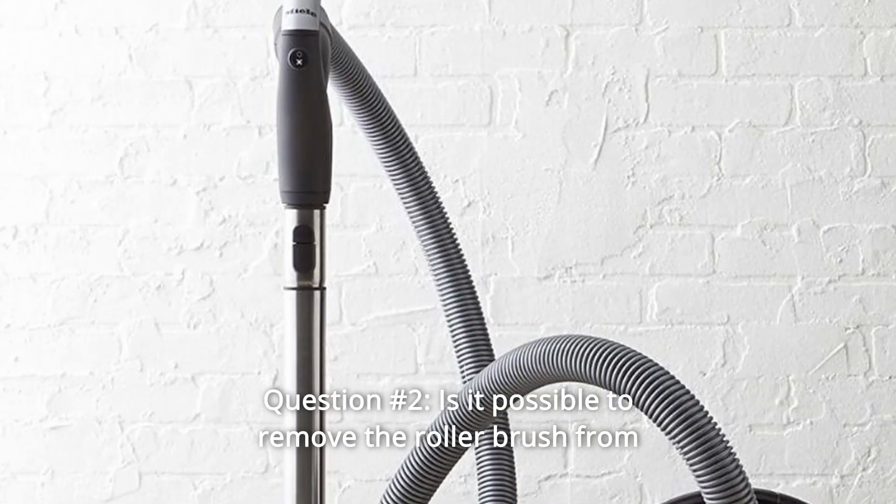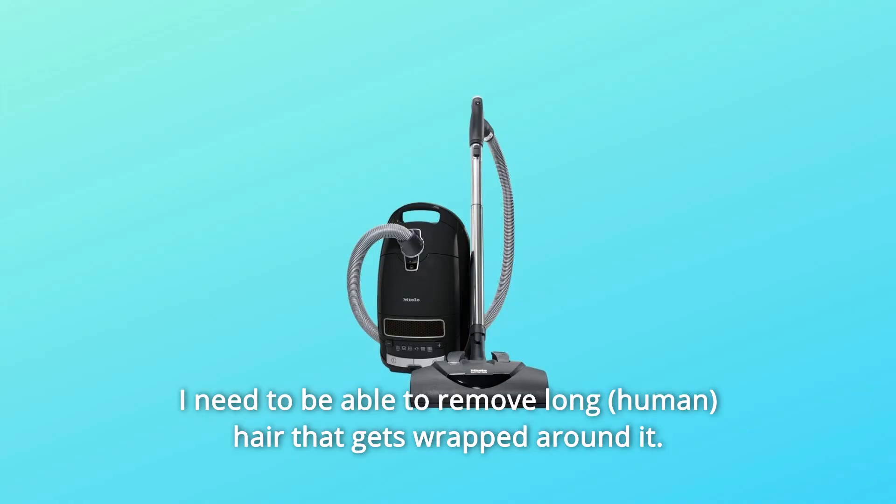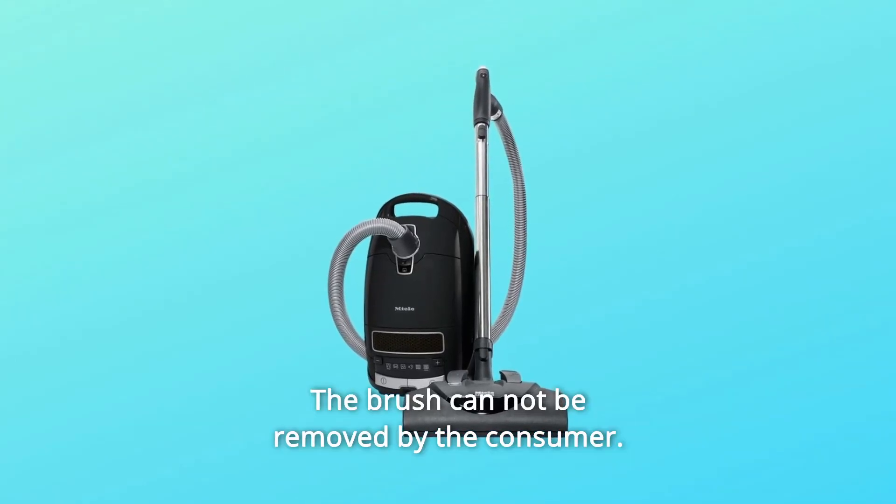Question 2: Is it possible to remove the roller brush from the powerhead to clean it? I need to be able to remove long hair that gets wrapped around it. Answer: No, the brush cannot be removed by the consumer.